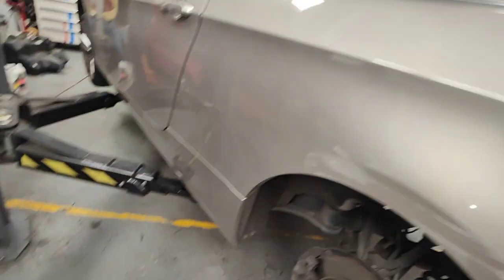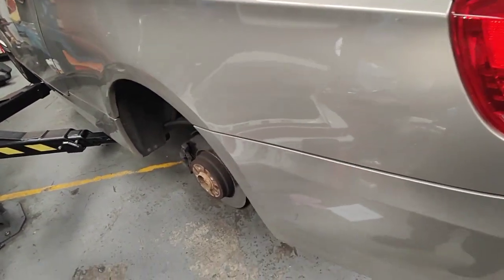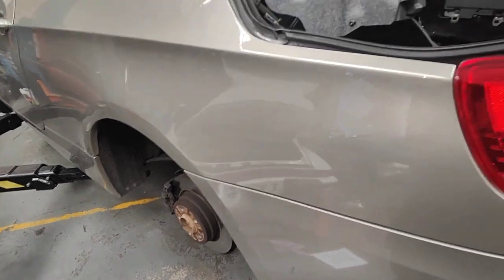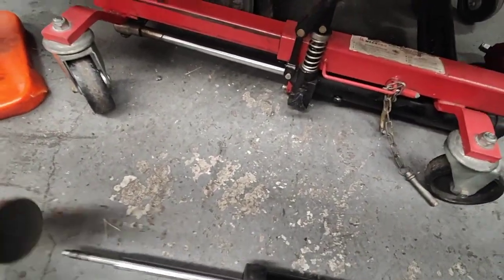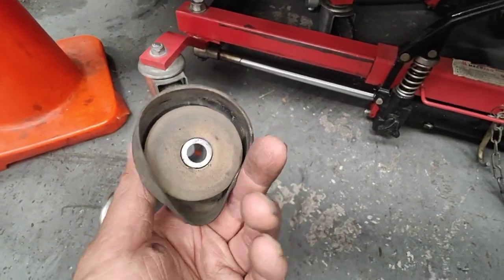Hello, Paul here from EMD Automotive, just working on this BMW E93. There was a noise from the rear, so we actually took both shock absorbers out to double check everything. I just want to show you what I found. So when I took this shock absorber out, this is the shock absorber I took out.